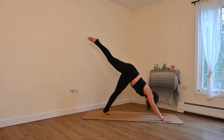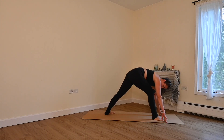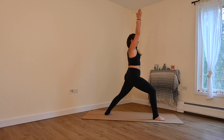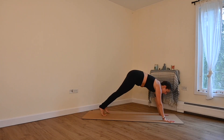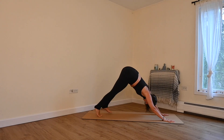Inhale, lift the right leg high to the sky. Exhale, step it through your hands. Setting up our foundation, we're going to take our back foot to 45 degrees. Front foot is pressing down into the mat. Inhale as your arms come up to warrior one. Looking up to your hands. Settle down a little more to your front knee. Big breath in. Exhale, plant your hands, step back. Either child's pose or take a Chaturanga, moving with your breath. Exhale, downward facing dog.